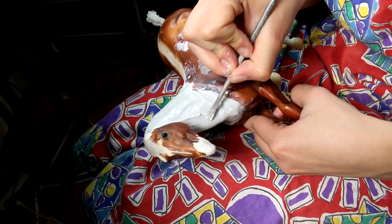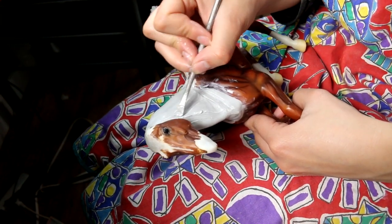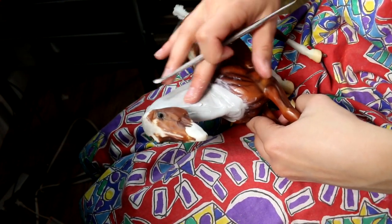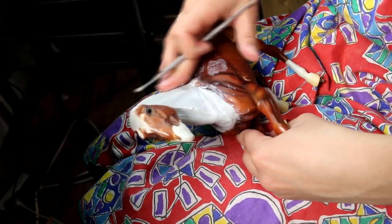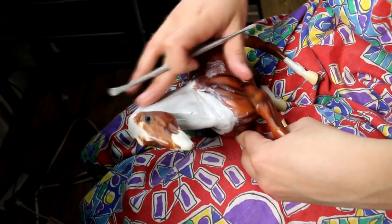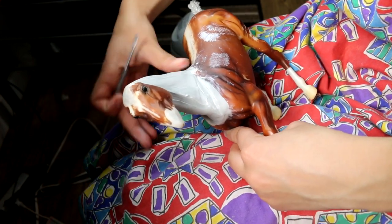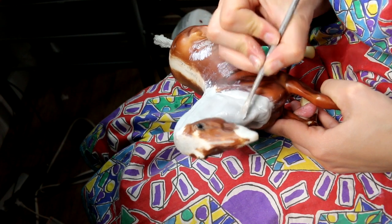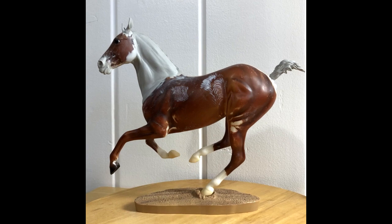I like using this flat spoon tool for smoothing out some of those details. It pushes the clay in a more natural way than the silicone tool. This is a recent tool I've been using a lot more and I've been getting really good results with it. You're going to rework the neck on both sides until you're happy with the final detailing, final positioning, and final muscle structure from all four sides.